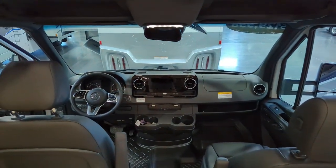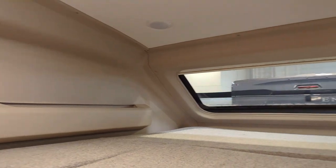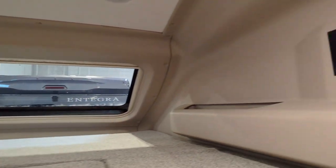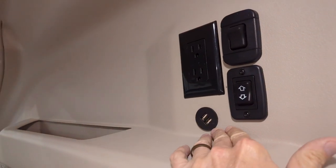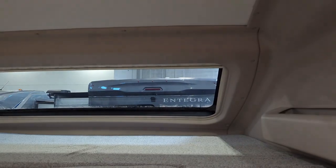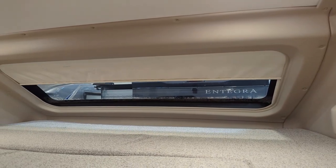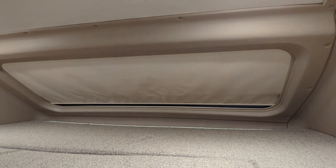Driver's compartment here — and of course this is a sleeping area up top. That is our automotive glass that we talked about. Over here are going to be the controls. We've got USB charging, regular charging, and some lights that turn on up here. And of course, let's close this so we don't have a beam of light coming in and waking us up in the morning. Completely sealed — no light penetrating at all.